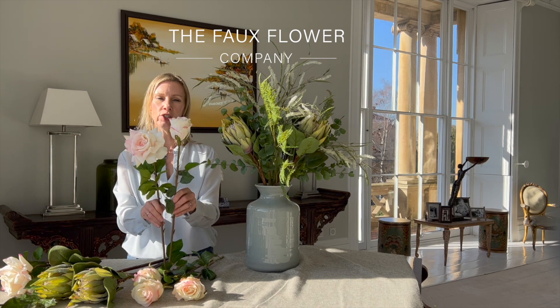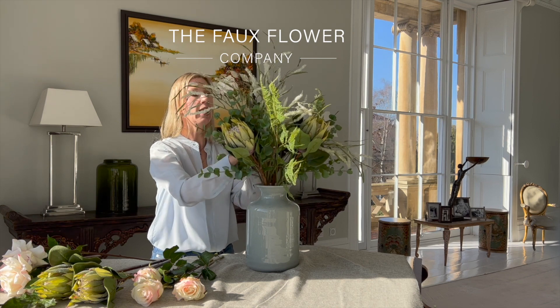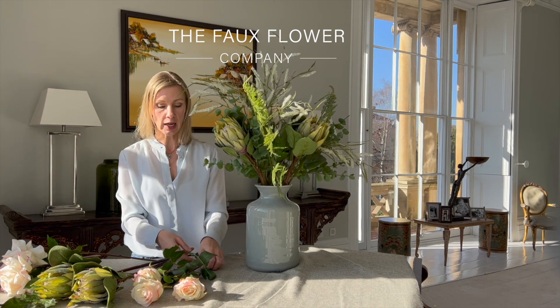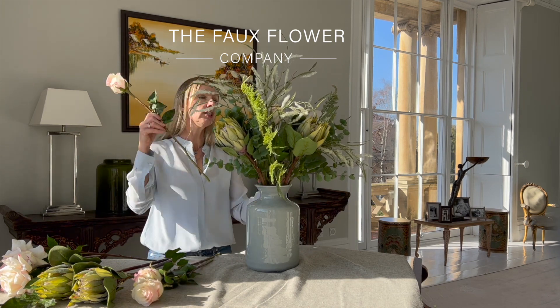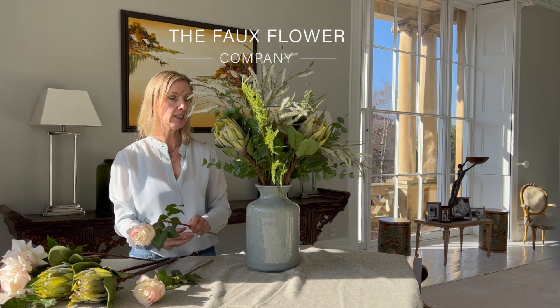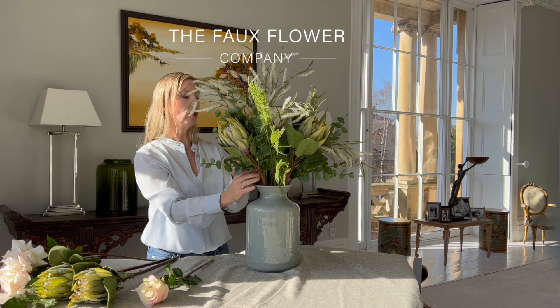The rose bud is just very slightly taller, so I'm going to pop a couple of these more into the centre of the bouquet where you'll be able to see them and to help spread out the pink colour they bring. I'm going to start by putting three of these in the centre before I add in the rest of my lovely pink protea.